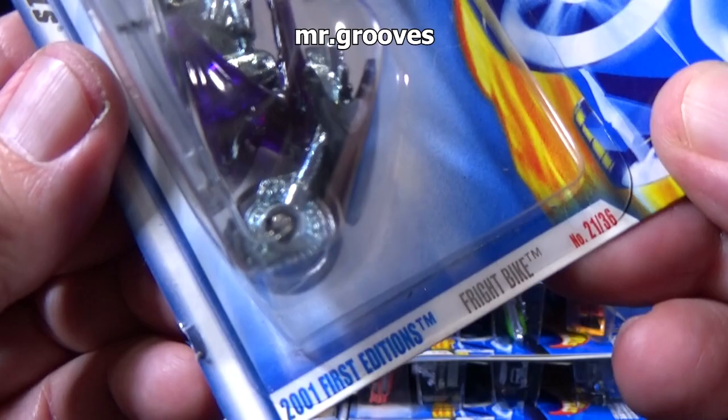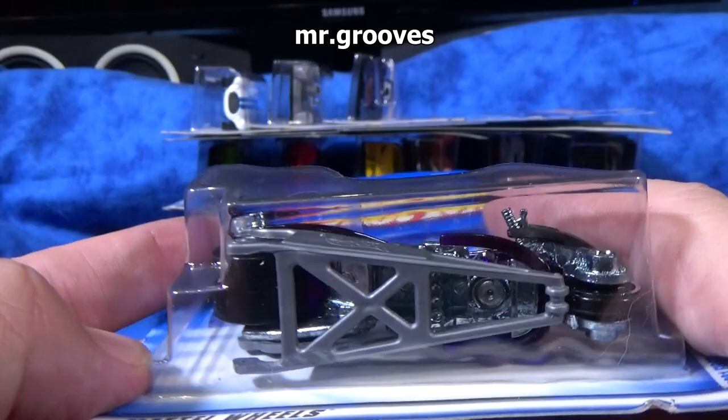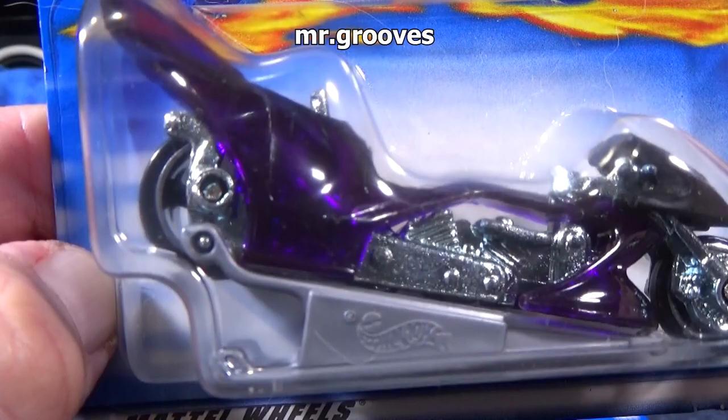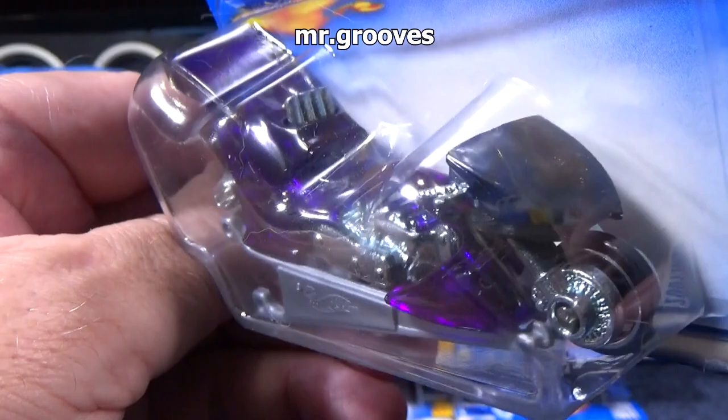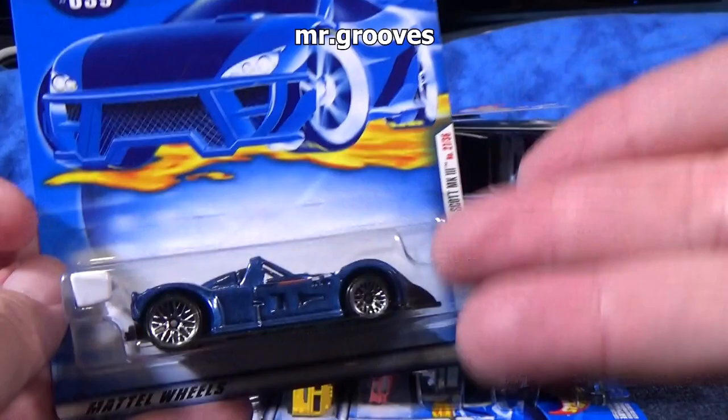This one right here — Fright Bike. Pretty cool. It has a wheelie bar; you see this? It's hooked up right now. Sometimes you might see these where it's loose in the package, not hooked on — you just pop it on there. It has this huge wheelie bar that pops on, so it's this long when you have it flipped out. Translucent body. I picked up a few colors — I don't necessarily need every color of every motorcycle, I just like to get at least a few colors of each casting.